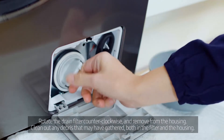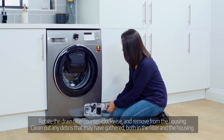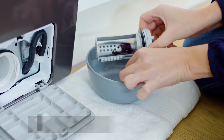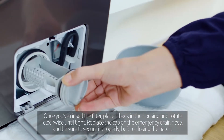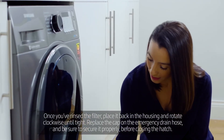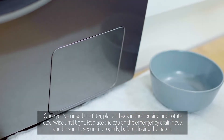Rotate the drain filter counter-clockwise and remove from the housing. Clean out any debris that may have gathered, both in the filter and the housing. Once you've rinsed the filter, place it back in the housing and rotate clockwise until tight. Replace the cap on the emergency drain hose and be sure to secure it properly before closing the hatch.